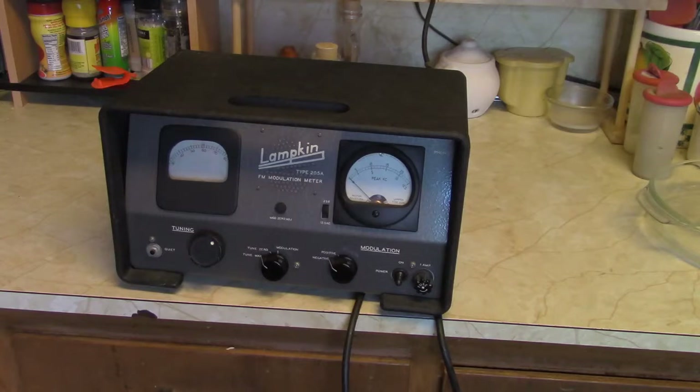Supposedly it tunes from about 25 MHz to 400 MHz, which is pretty far. It's kind of an interesting piece. I had a bit of a time finding a document on it, but I did stumble onto something eventually.